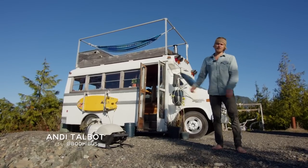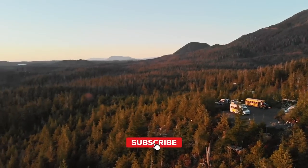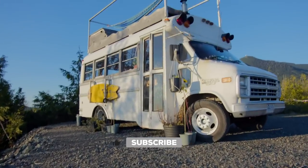Hi there, my name is Andy Talbot. This is my bus Bodie. We're here on the edge of the Pacific Rim on the west coast. It's a 1990 Chevy Van 30 Thomas School Bus.